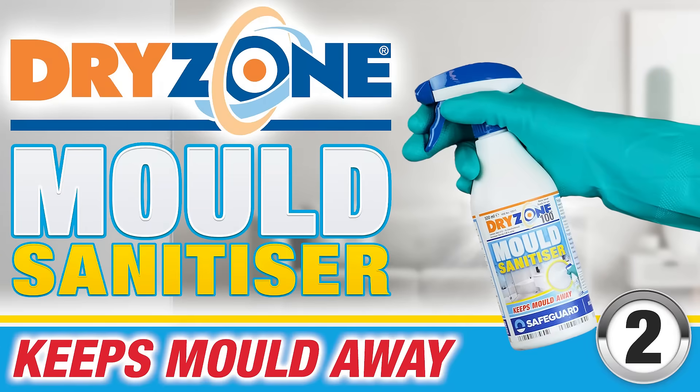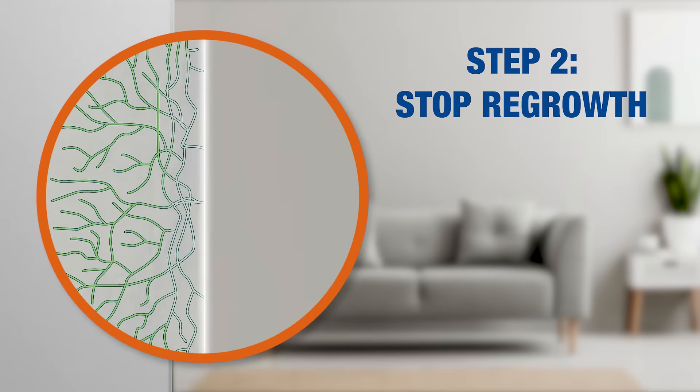Dryzone Sanitizer is then applied to kill the mold organism living beneath the surface, preventing regrowth.